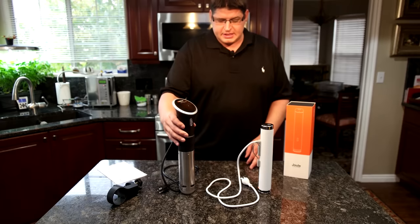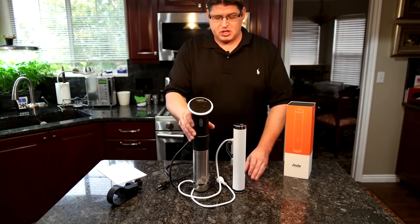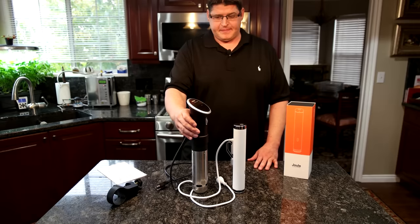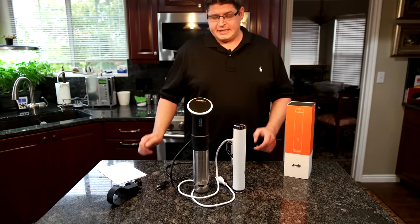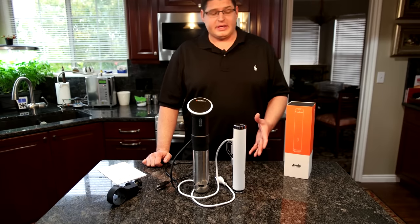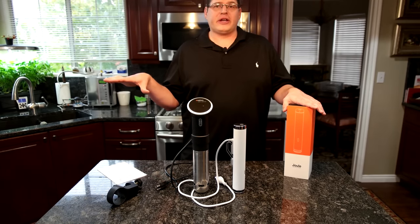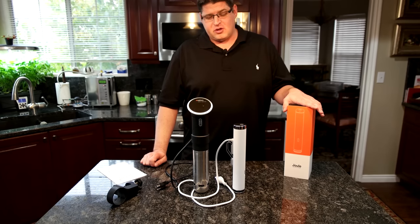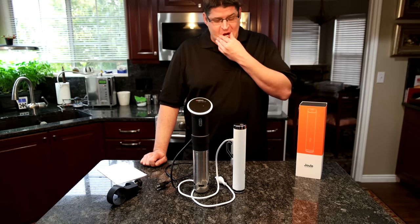This is the ANOVA, and you can see, just putting them next to each other, just how much larger it is. But with the larger size, it does have some extra functionality that I really like. This is the Joule box — I don't have the original ANOVA box; we've had it so long, no idea where the box is. But let's go over some stats.